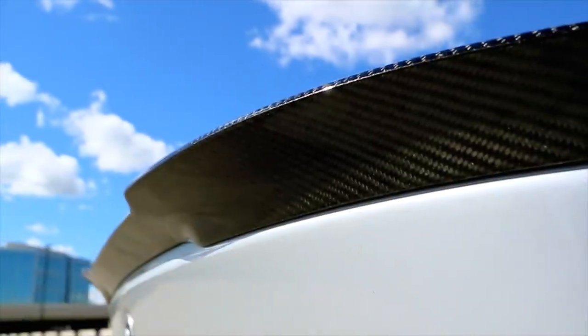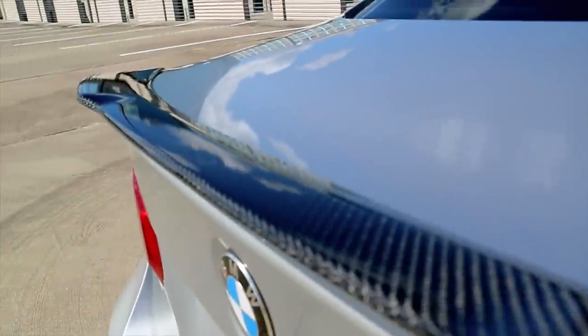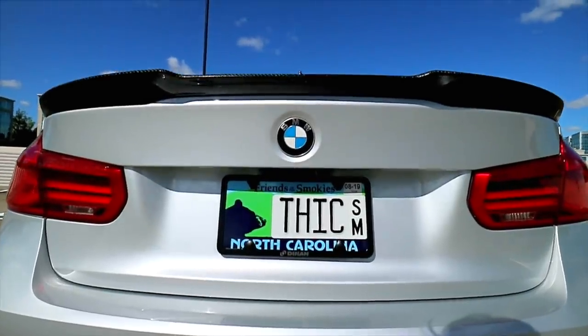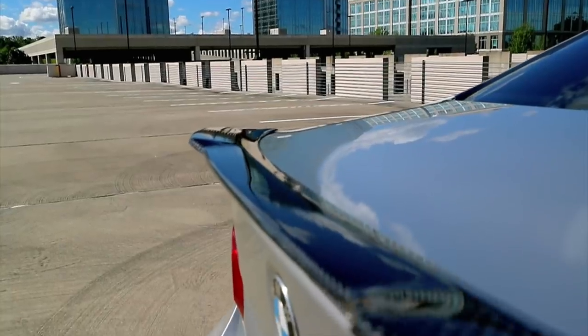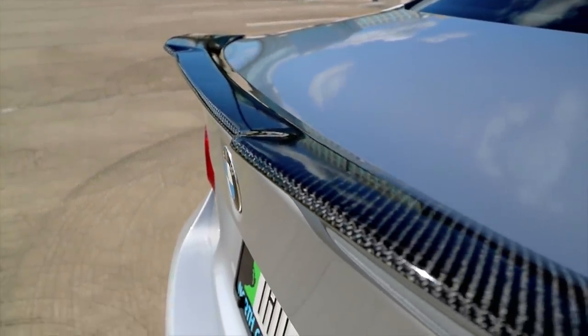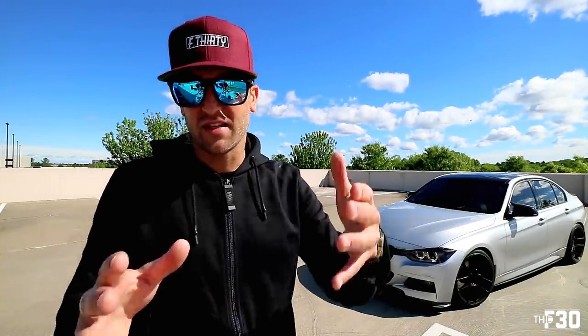The second modification is the rear carbon fiber spoiler. I absolutely love the one on my car — it was kind of hard to find, but I did track it down. It's a great starter mod because it introduces you to the world of 3M adhesive tape. Anytime you're using styling products, especially carbon fiber on the exterior, a lot of times they're held to the car with adhesive. For just the rear lip spoiler, it's strictly 3M adhesive. It gets you comfortable with those kinds of modifications, prepping you for down the line when you start doing further installs like carbon fiber front lips or side skirt extensions.